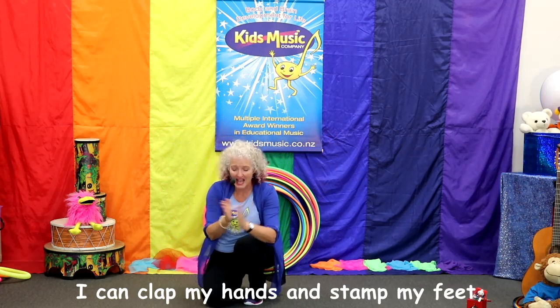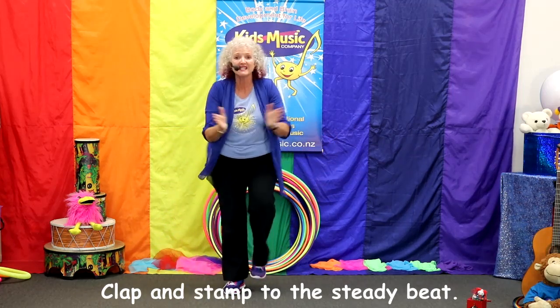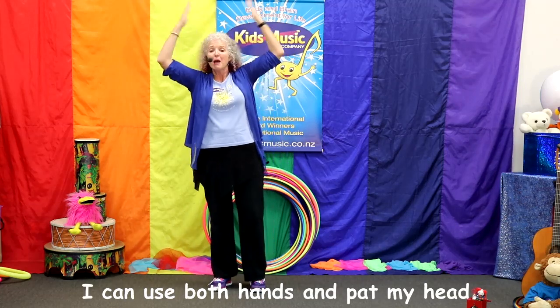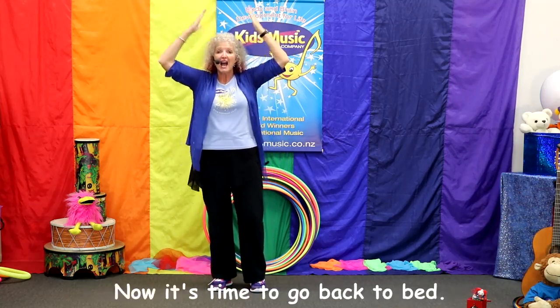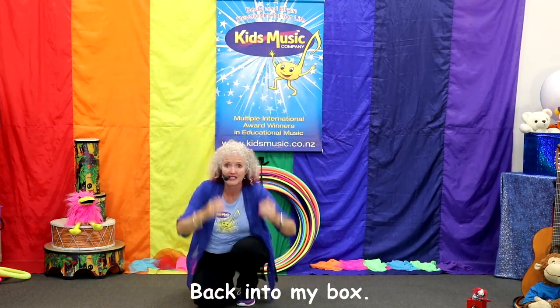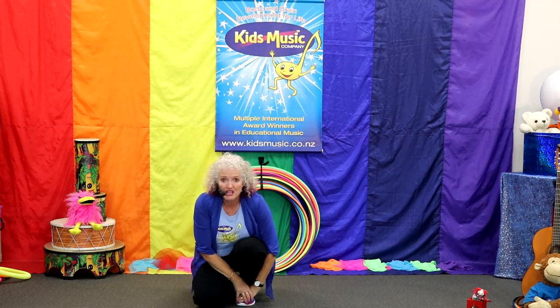I can clap my hands and stamp my feet, clap and stamp to the steady beat. I can use both hands and stamp my head. Now it's time to go back to bed — back into my box. One more time!